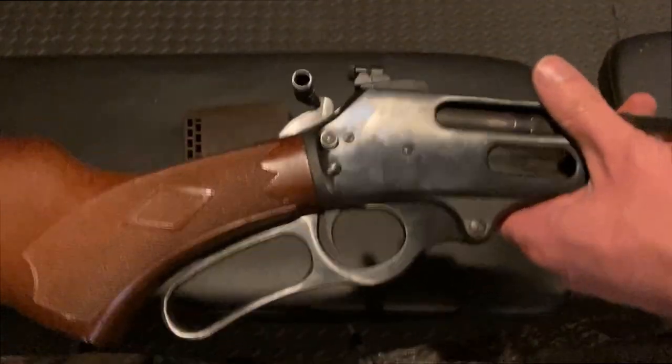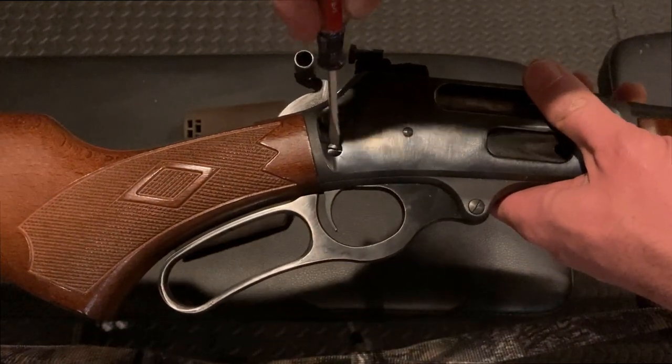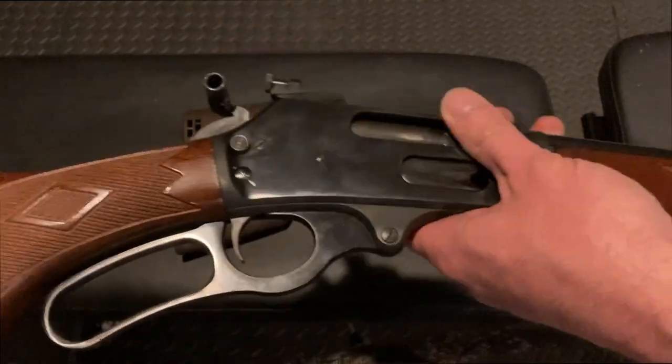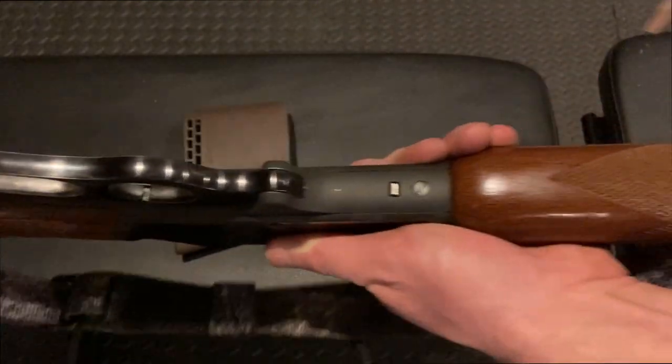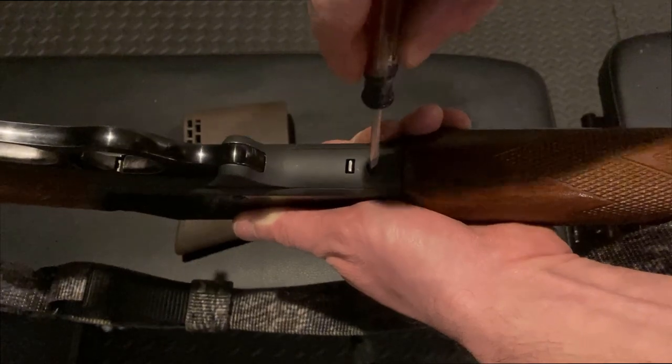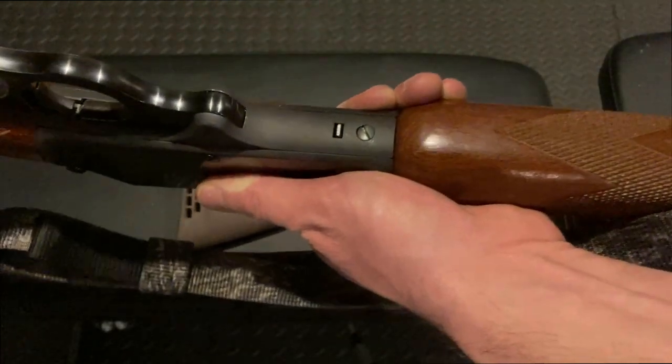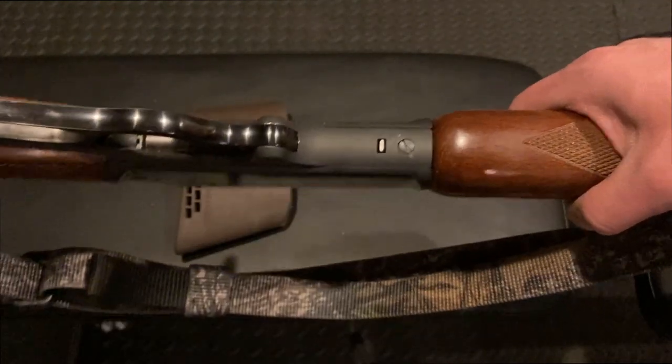And believe it or not, in the 20 minutes since I have scratched these marks onto this gun, that screw has come loose. And this screw over here has come loose just by cycling the action a few times and drilling some holes back here in the buttstock.